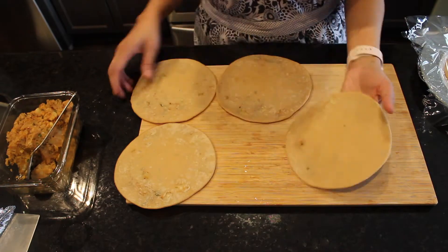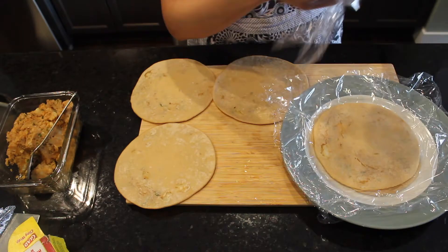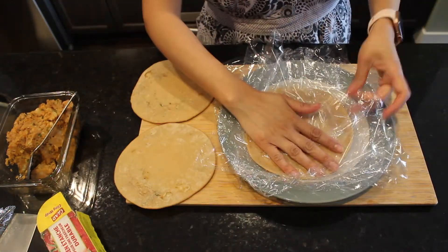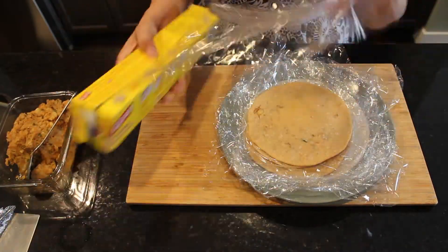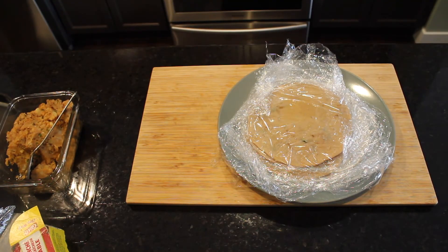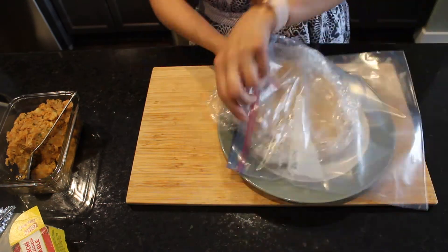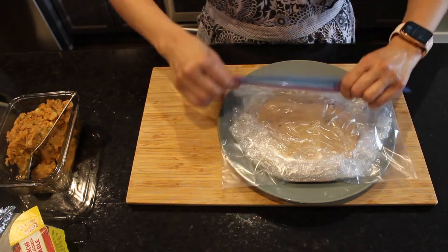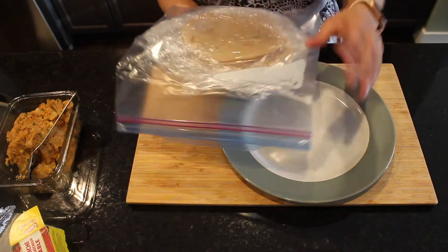I am going to freeze the remaining parathas. I'll place them between layers of cling wrap like this — place a cling wrap, then a paratha, then another cling wrap — and transfer all of them into a ziplock bag and freeze for later use. Good for those days when you are in a rush or for packing up early morning lunches for the kids — very useful. I have prepared all my parathas, cooked them, and also frozen them for later use. Thank you, bye bye.